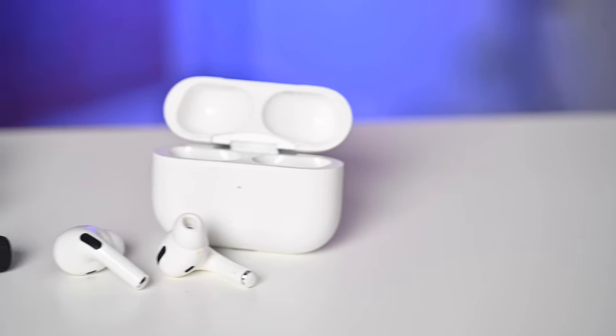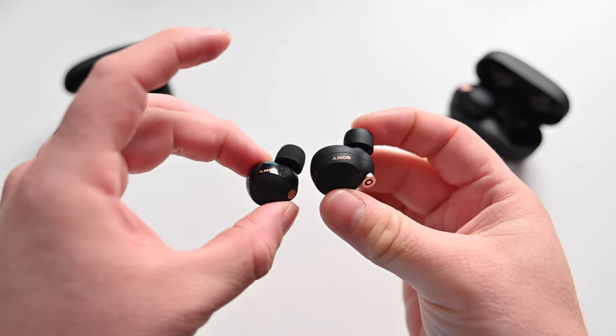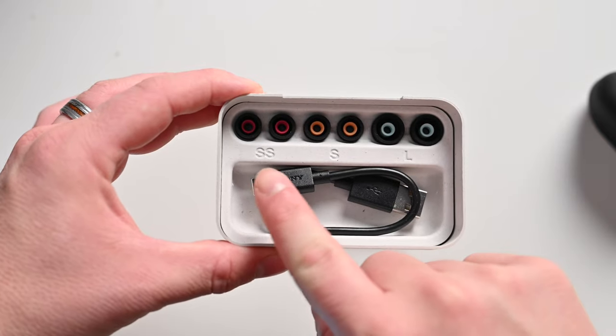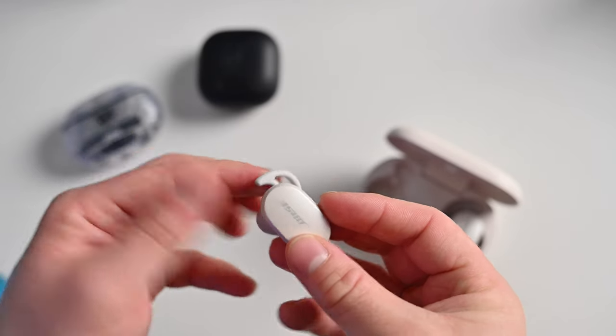Sony's XM5s are more comfortable than the XM4s, especially for longer periods — I could listen for hours without any ear fatigue. Of course, fit is very personal. Sony offers four sizes of silicone ear tips: extra small, small, medium, and large. Apple does something similar with a more oval shape. Both are extremely comfortable and I had no issues with them falling out. That said, I wouldn't recommend either for super active sports — the Bose QuietComfort 2 holds better with fit wings, and neither the AirPods Pro 2 nor XM5s have that kind of offering.